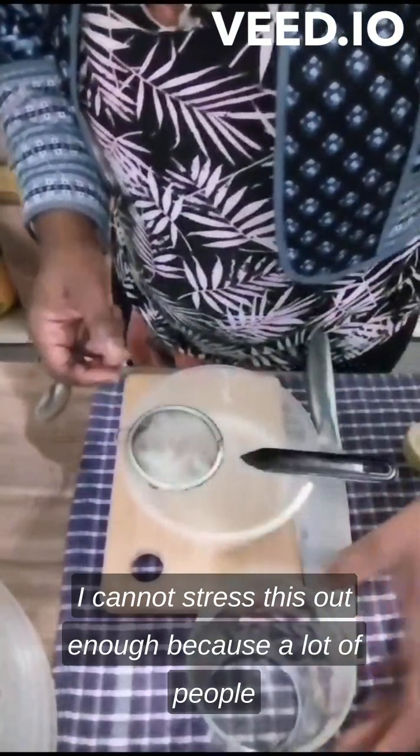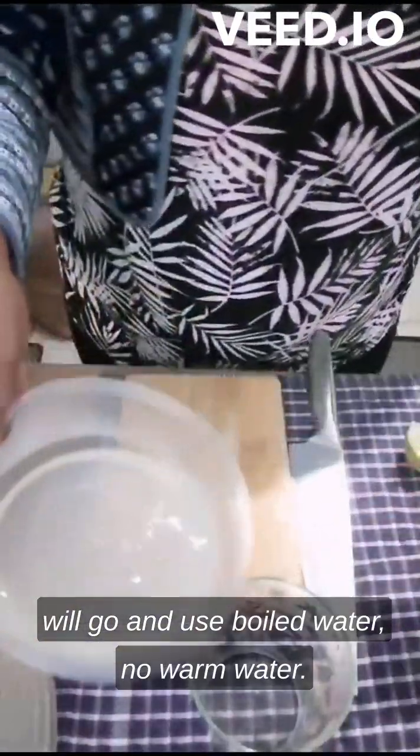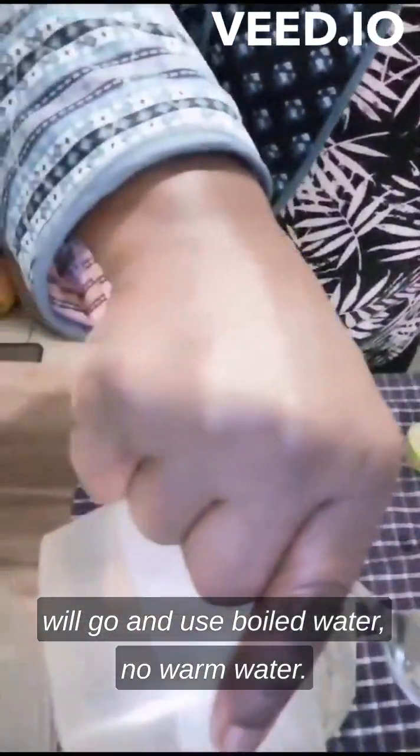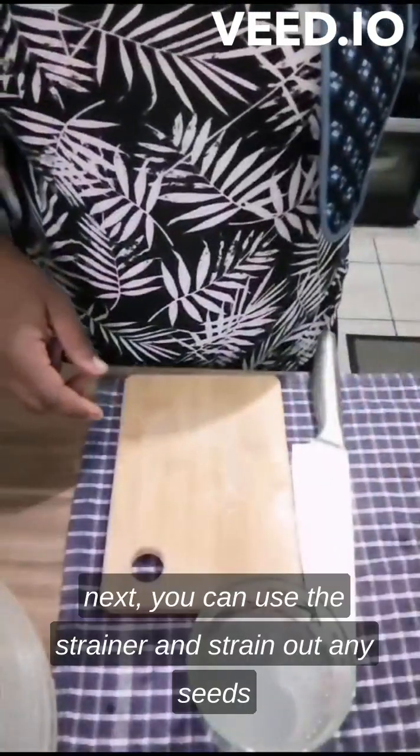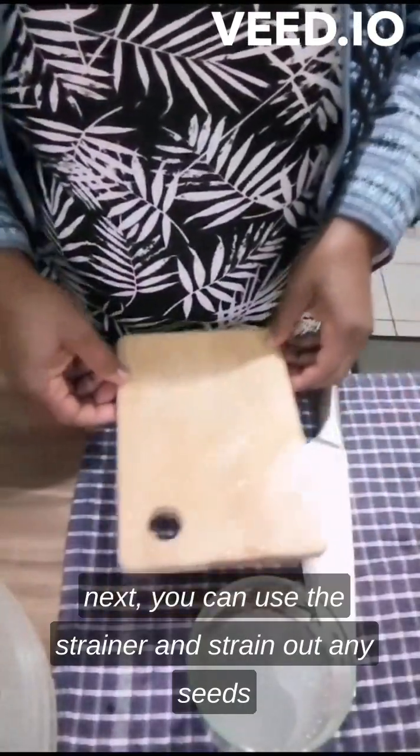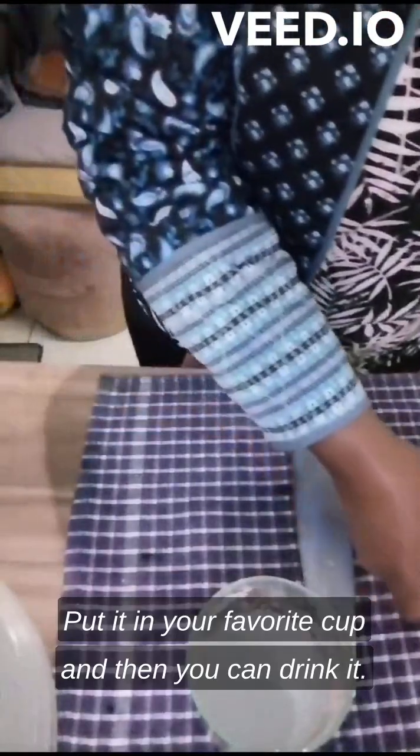So when you mix them together with warm water — and I cannot stress this enough because a lot of people use boiled water, but it must be warm water — then you can use a strainer and pour it into the cup.